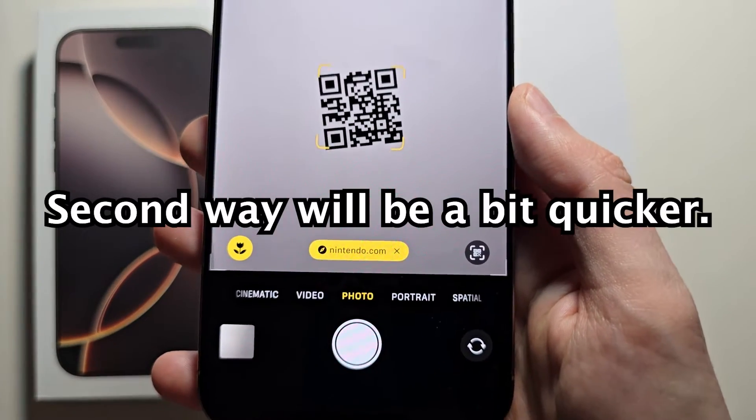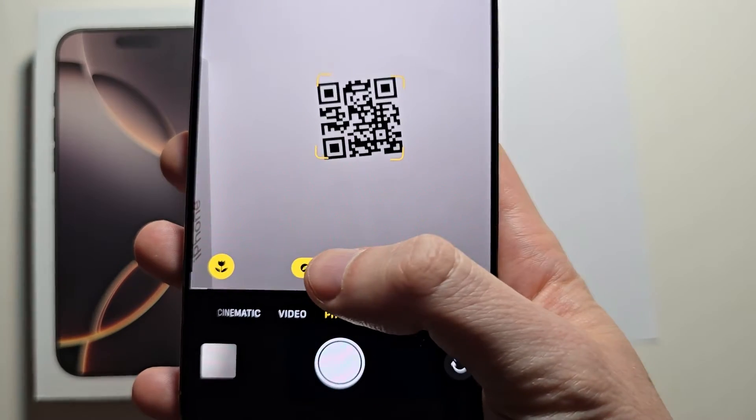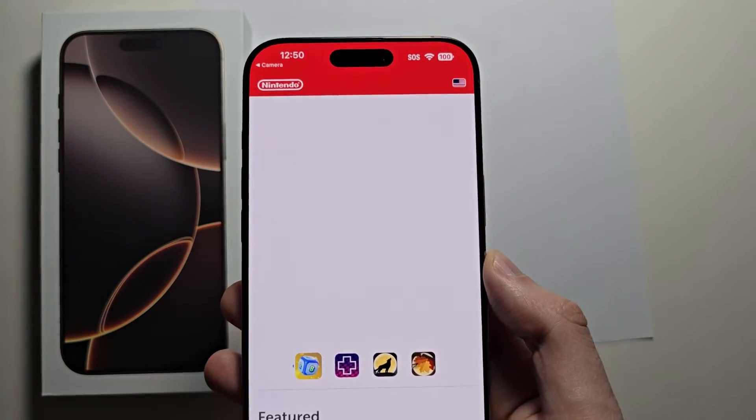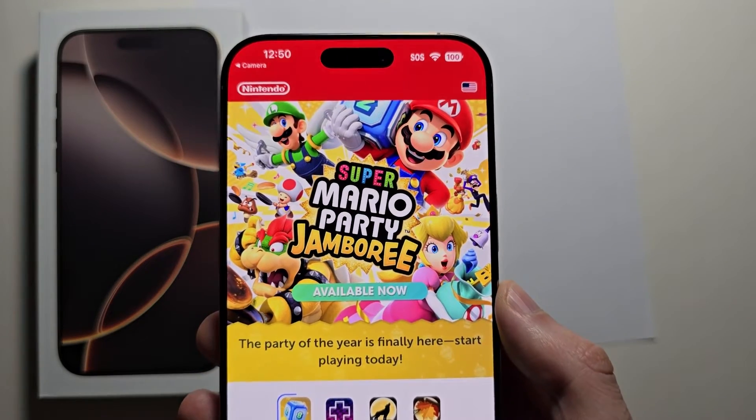You should see the text right here. Just for example, this brings up Nintendo, and it brings me straight to Nintendo.com.